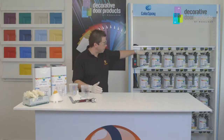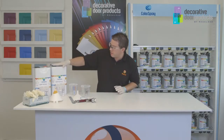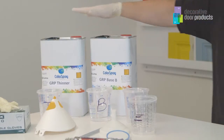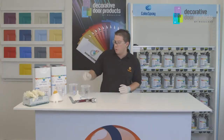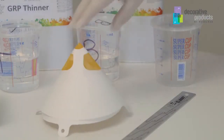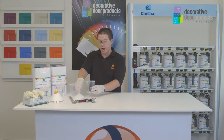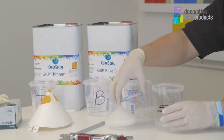First of all when you're mixing you'll need the pre-mix paint. The second thing you'll need is the hardener, which is the base B material, and the third thing you'll need is thinners. You will also need a filter if you are mixing using a super cup. If you're using the SATA cup, which I will be showing you today, the filter is actually built into the cup itself.